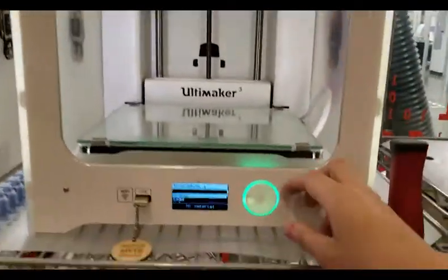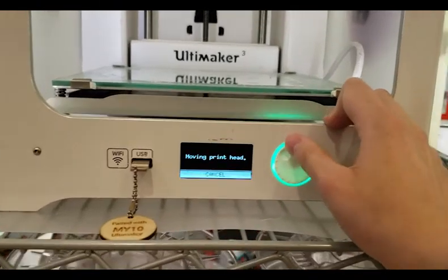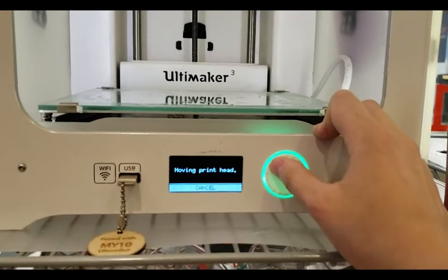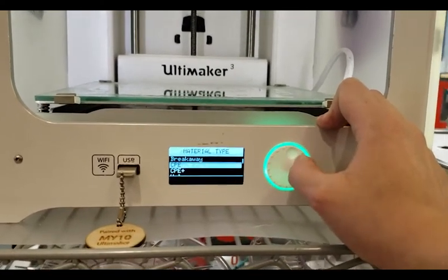Once that's all done, go back to the 3D printer and using the scroll wheel you want to load in the filament. Unless otherwise told, we always use CPE, so when you are selecting the material make sure you click the CPE tab.